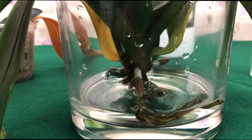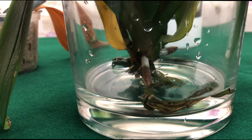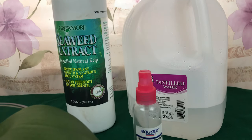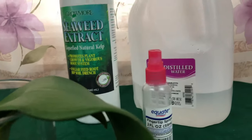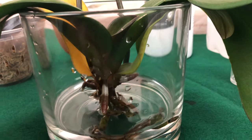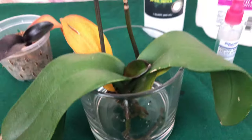Many of us have practiced water culture and epically failed — including me. What is working best for me now is using distilled water. When I was using tap water I kept getting white mold and black mold — I have videos on that. Only when I switched to distilled water did my phalaenopsis thrive. I don't have to clean the container as often, and I'm not getting that white residue buildup that leads to fluffy white mold.